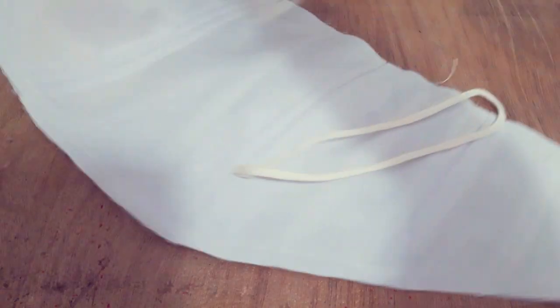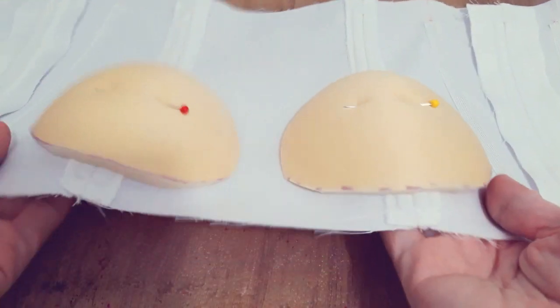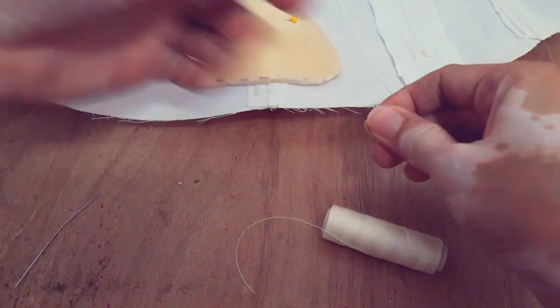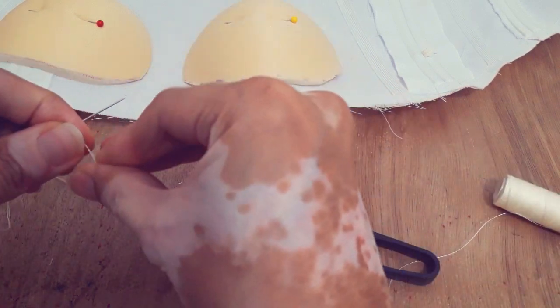If you want to match the color of the bra cup, what others do is wrap it with matching fabric or the self-fabric itself — especially if the gown design has an exposed cup. After pinning the cup in place, I'll now sew it.